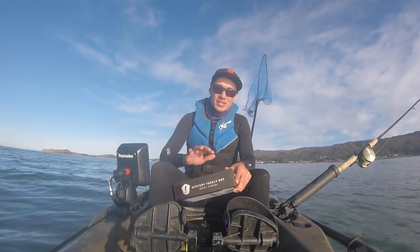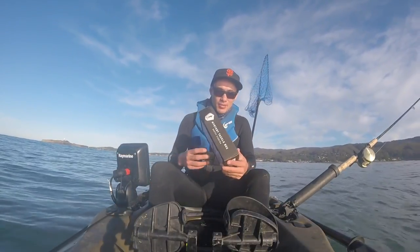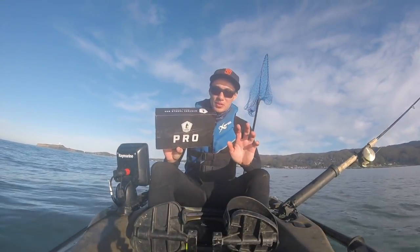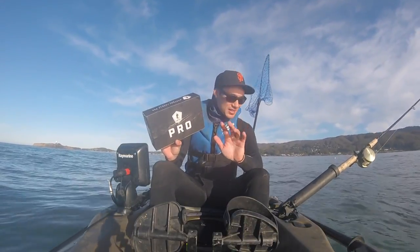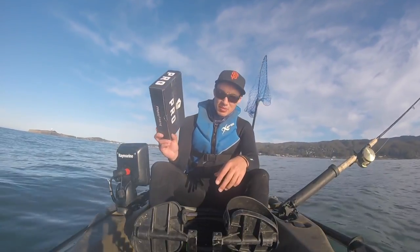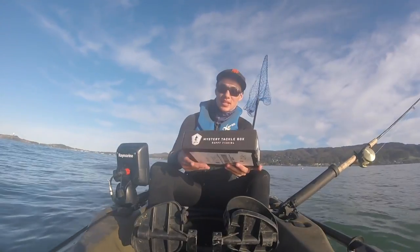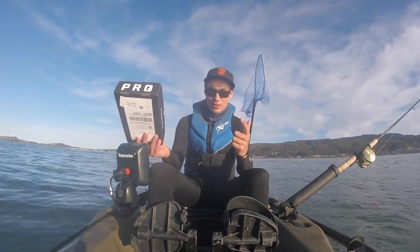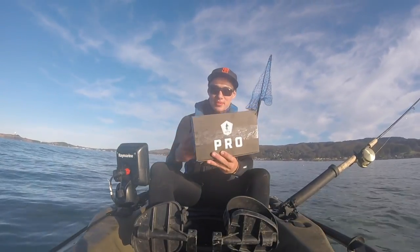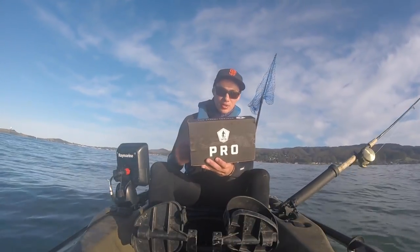We're going to be doing something that's never been done on the entire west coast — a mystery tackle box slam. For those of you new to Mystery Tackle Box, it's a subscription-based company where every month they send you baits. They have bass boxes, crappie, panfish, and trout boxes, but this one I'm working with today is an inshore saltwater box.